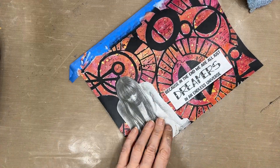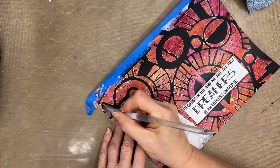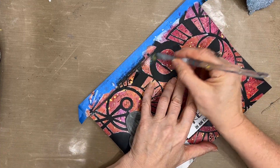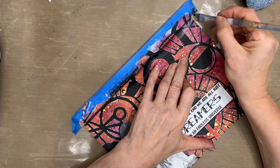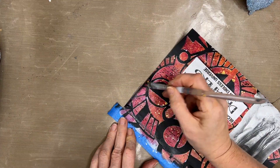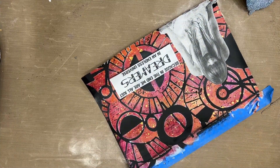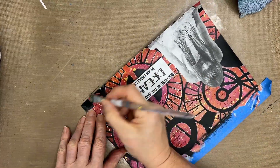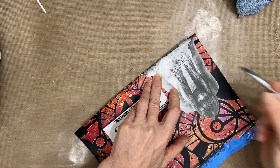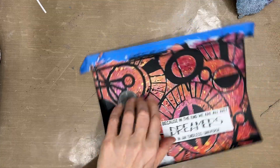Now I'm going to do some shading around the sentiment, around the page, and around my focal image. This is just going to frame the page and set off the focal image. I'm using my angle brush with black acrylic paint to do this shading and edging technique. If you've watched me before, you'll know that pretty much every page gets shading and edging — it's a technique well worth learning how to do.